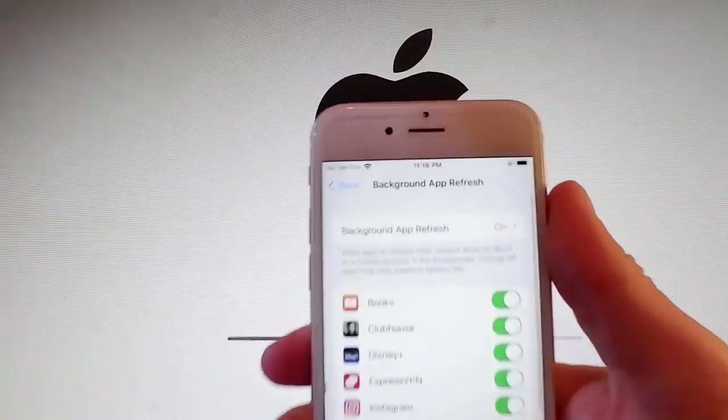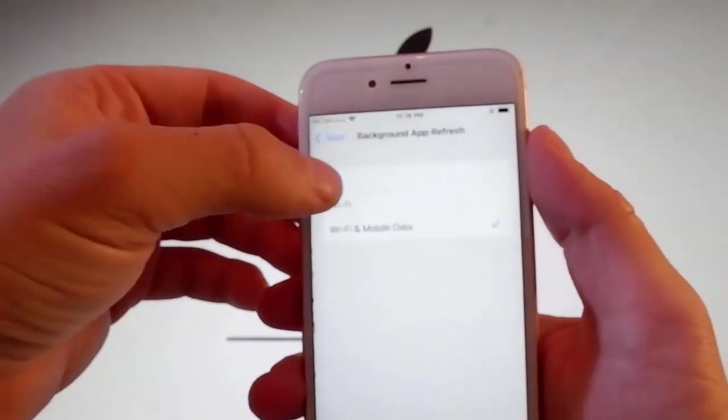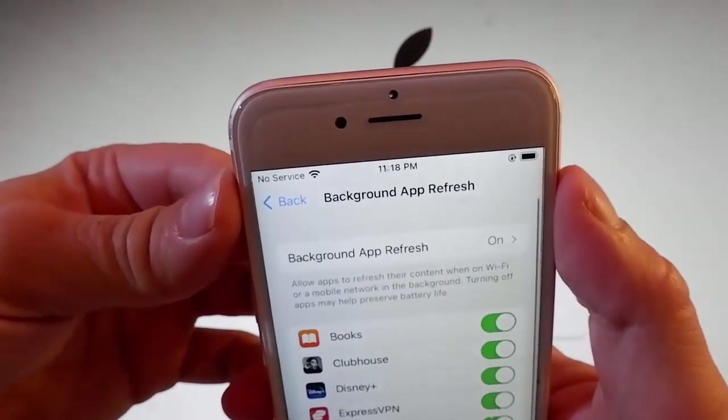Firstly, go to Settings, then General Settings, and go to Background App Refresh and make sure that Background App Refresh is turned on. If it's off for you like this, then you need to tap on it and then tap on Wi-Fi mobile data to turn it on.